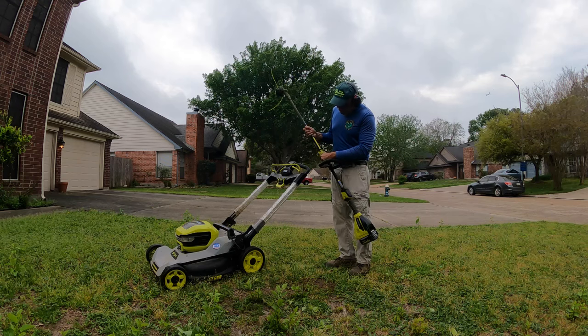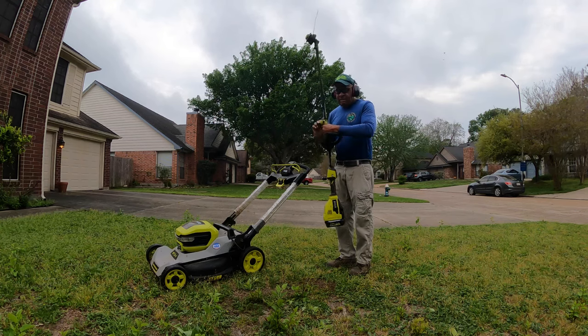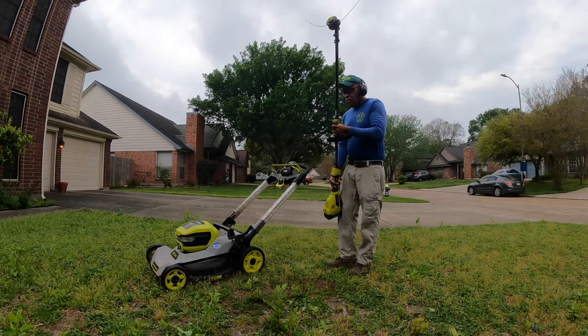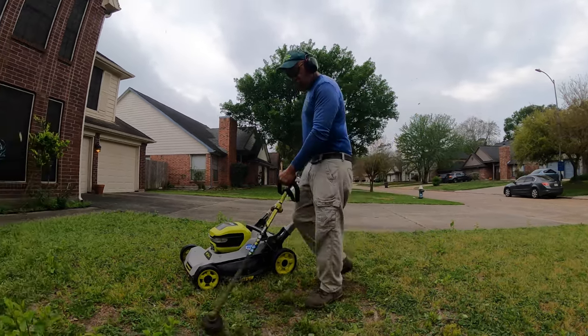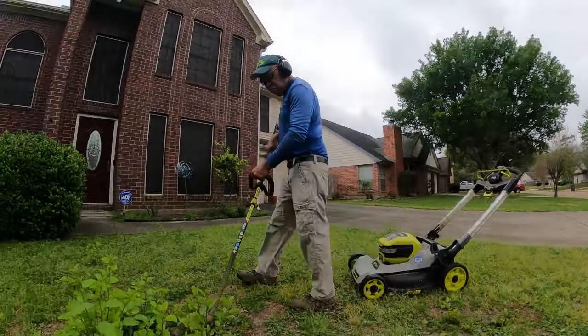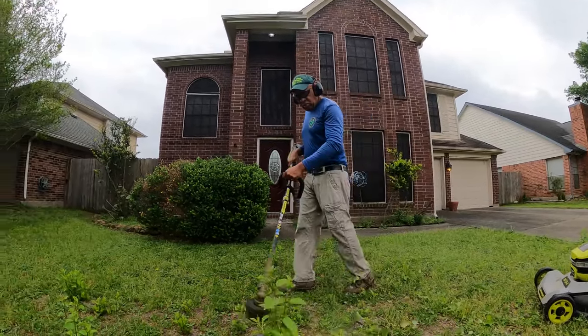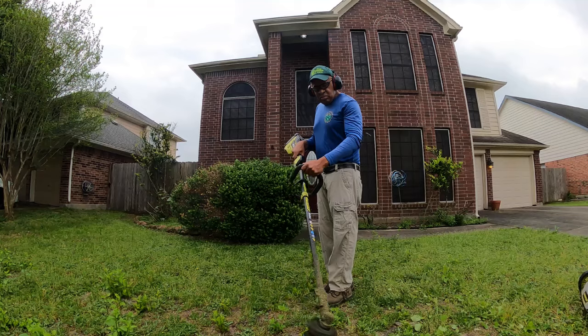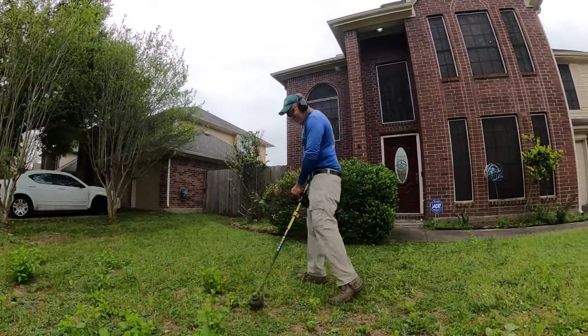You see the equipment that I'm gonna be using here - I got my Ryobi mower and I got the Ryobi trimmer. I'm gonna be using those to get this lawn all taken care of here today. Right now I'm using the Ryobi trimmer to get those weeds down.